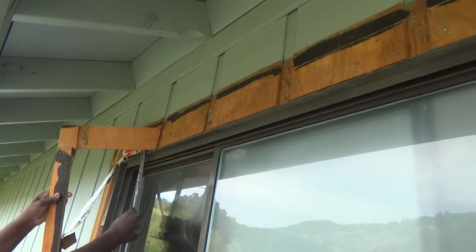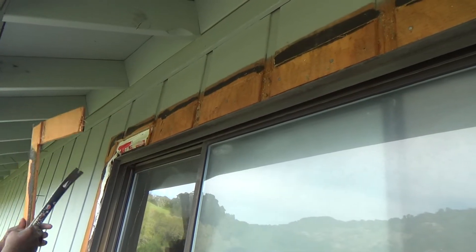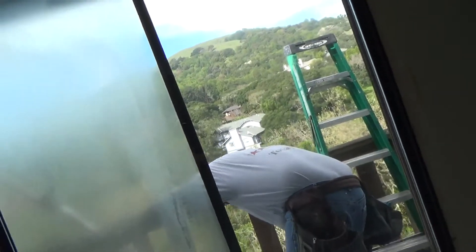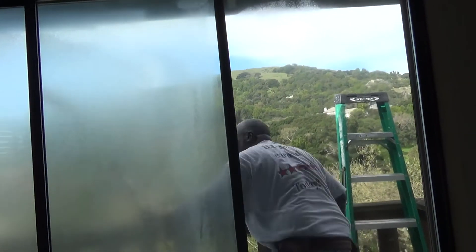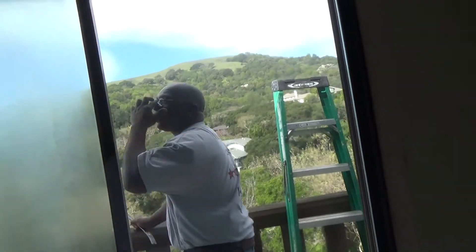Once they get to the flashing on the door system they'll be able to remove those nails so they can get this ready to be pulled out. I call it a window system — it's actually a sliding glass door system, but it acts as a window system because the flange is on the outside.